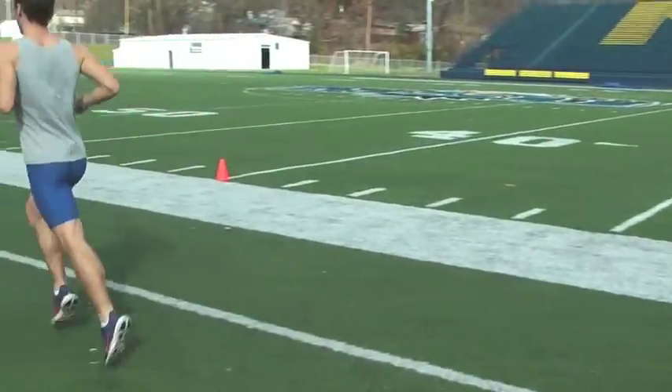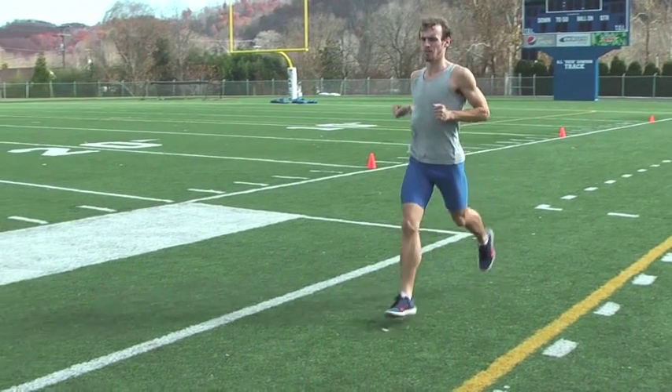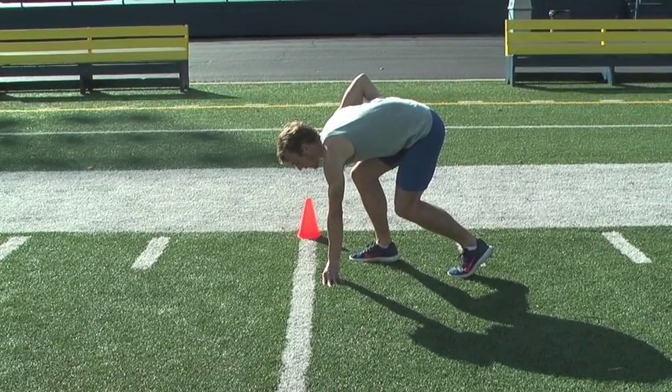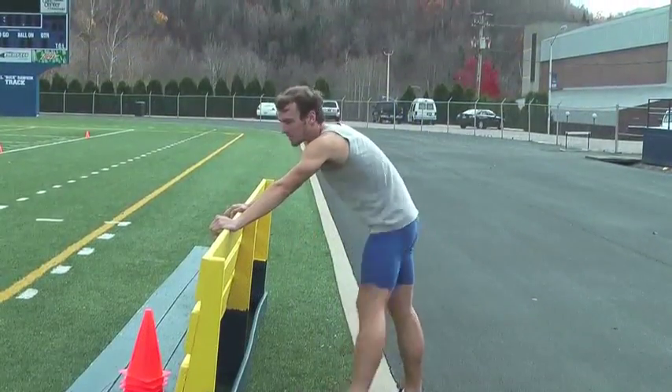Have the athlete warm up and stretch for several minutes. Allow at least two practice runs at submaximal speed. The athlete should assume a starting position using a three or four point stance. On an auditory signal, the athlete sprints 40 yards at maximal speed.